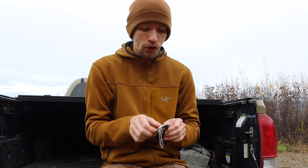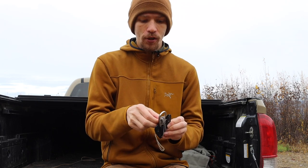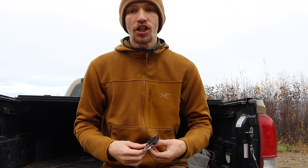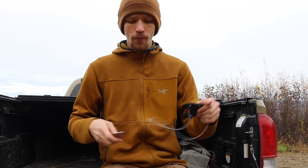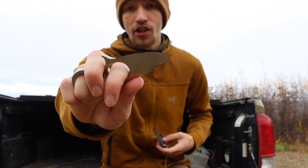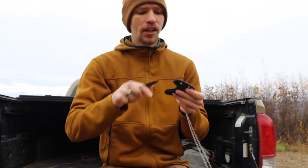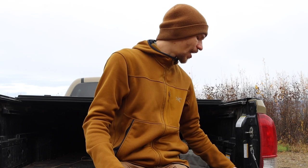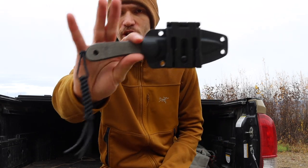Now jumping over to fixed blades — fixed blades don't see as much time and are a smaller portion of my collection. The first one is the Browse Blades Silent Soldier V2, in the drop point version. This is really designed to be an ultimate tiny EDC neck knife — very easily worn, very minimal, designed for basic utility tasks. It's not only designed to be a tactical blade but just a really good all-around blade.